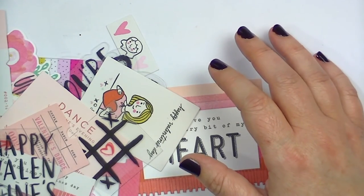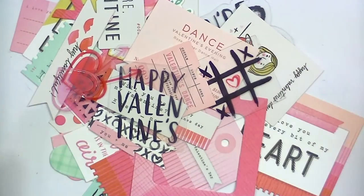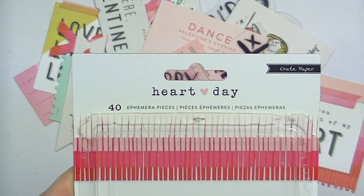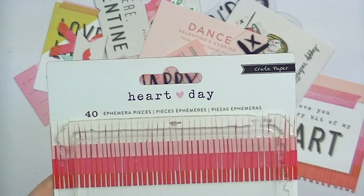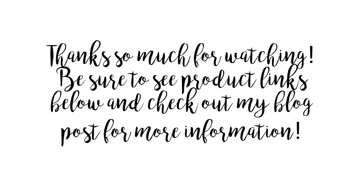Thank you guys so much for watching. I hope you have enjoyed this video. Although I cannot believe it's about to be Thanksgiving and then Christmas and then Valentine's Day — that's crazy. I feel like we're way ahead of ourselves, but this collection was just so cute I had to share it. Again, that is Heart Day from Crate Paper. Thanks guys so much for watching and I'll see you all real soon. Bye!